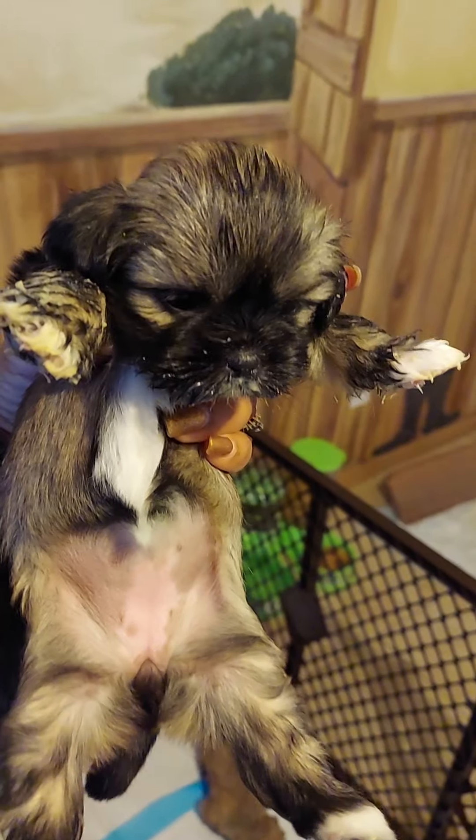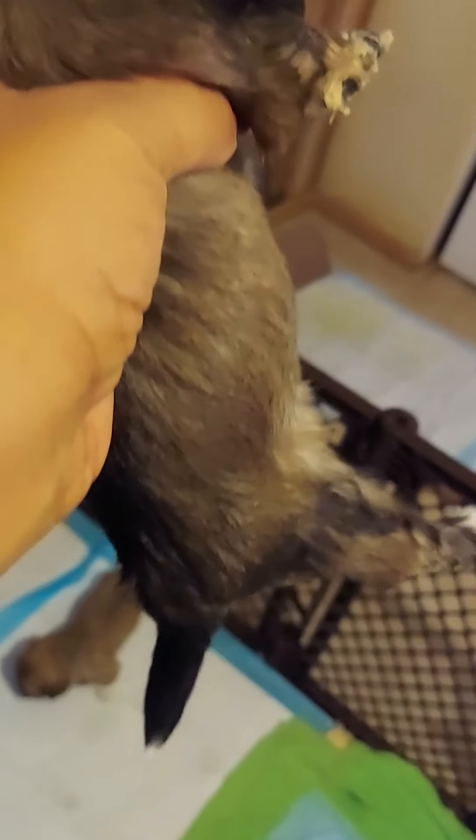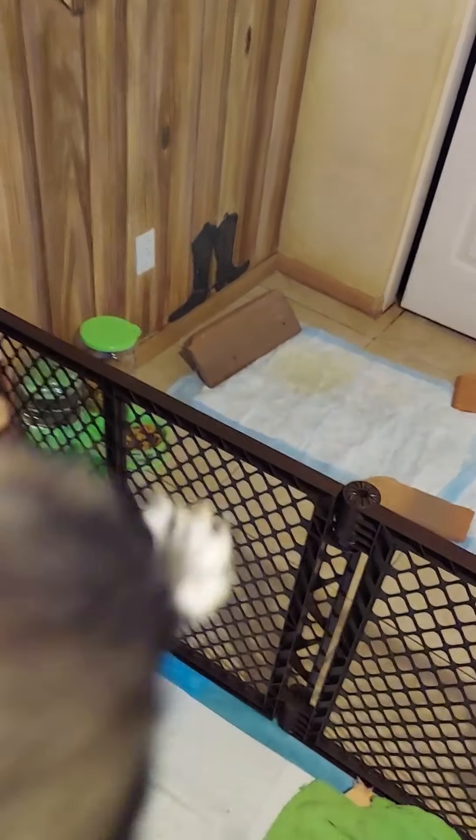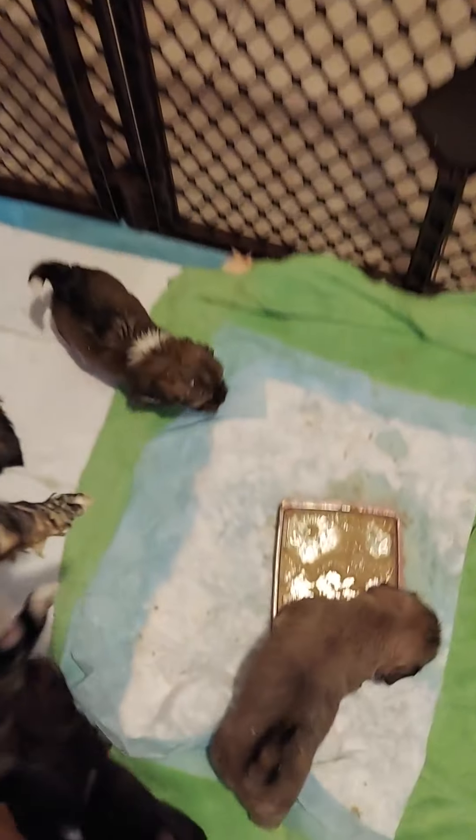This is Sable right here. Sable is lightening too — all my puppies lighten, they just don't keep their color, dagnabbit. Sable was much darker as well and now she's just lightening up. Still beautiful, just lighter. She's got food everywhere — all over her face, all over her paws. Definitely gonna be bath time for puppies today.